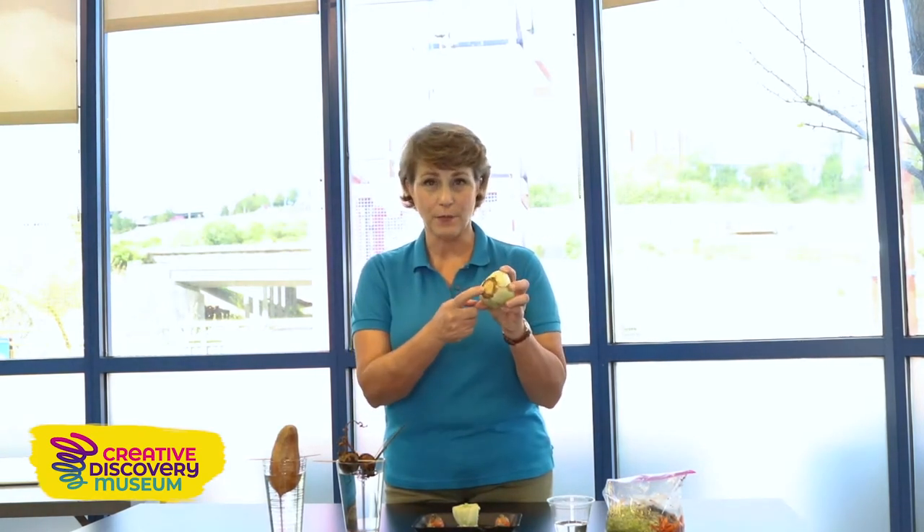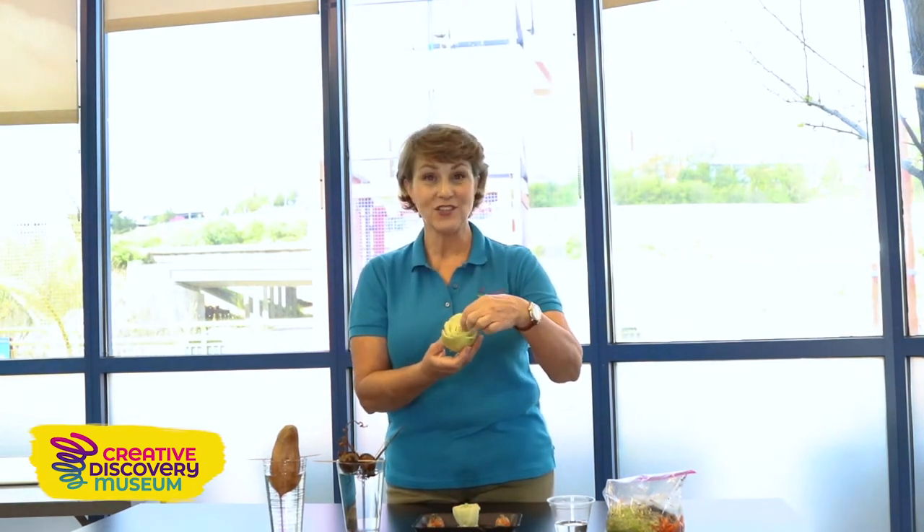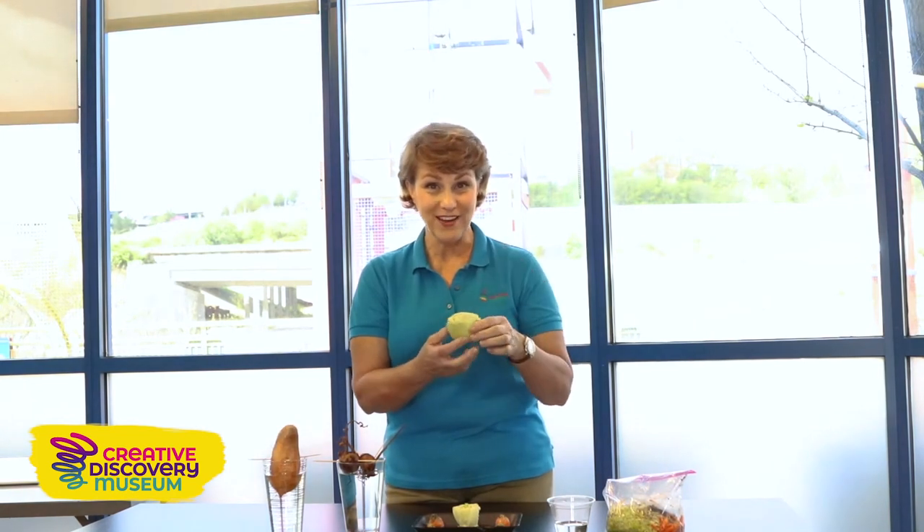Some fun things you're going to try to root and grow again are celery. When you're preparing your celery from the grocery store, cut off the bottom end because that's not the part you want to eat anyway. Make sure you have celery with a brown part at the bottom — that's where we're going to see roots grow and little celeries growing from the center.